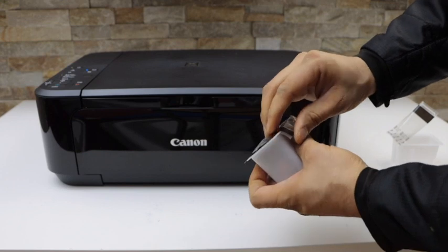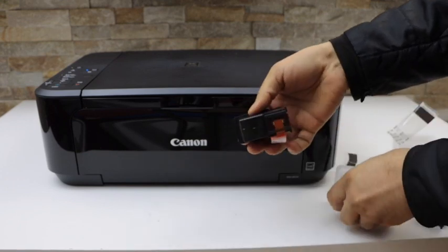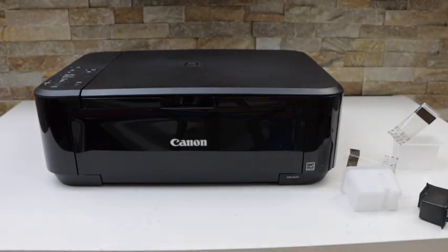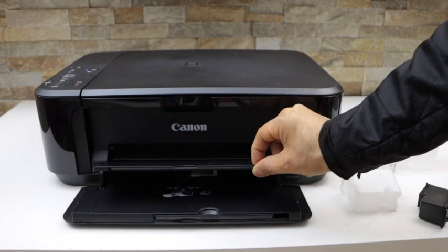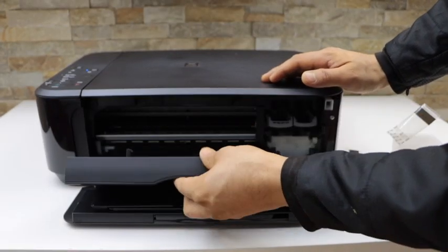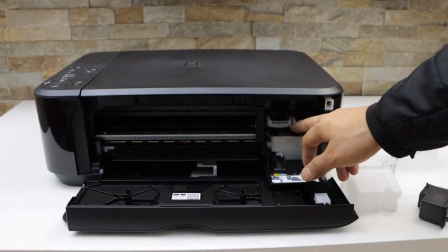Now we have to open the ink cartridge chamber. Open the front door and the paper output tray — place your hand here and push it outside. That is the ink chamber.